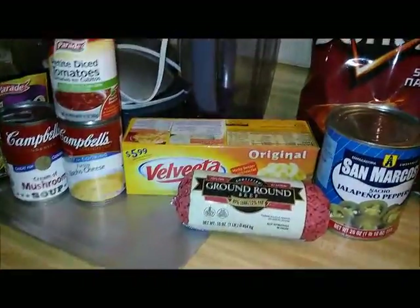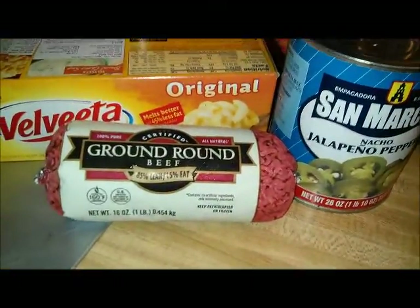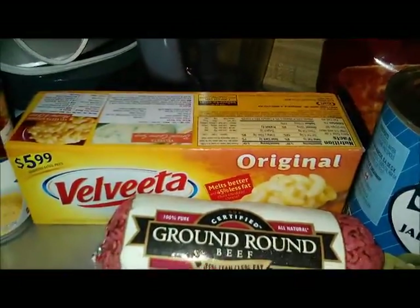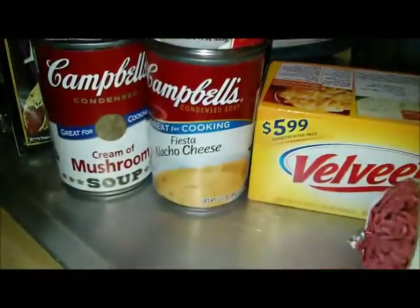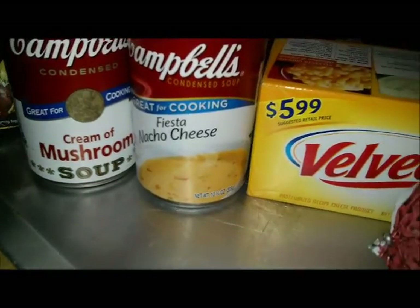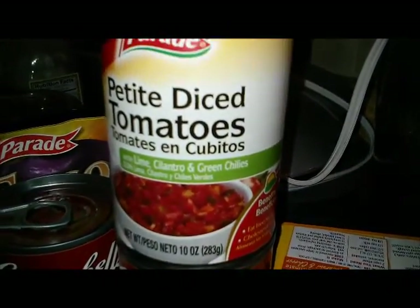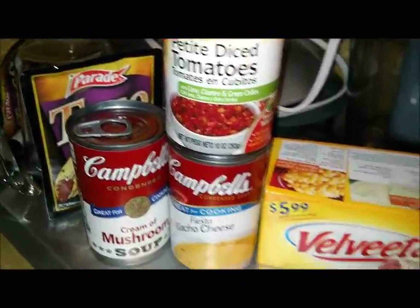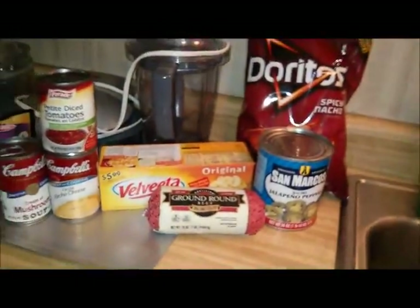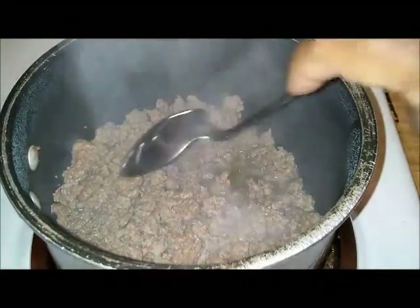What I use for my beef nachos: Doritos — spicy Doritos — a pound of ground beef, some Velveeta, got some peppers over there, I use a cream of mushroom, nacho cheese, and some Rotel or diced tomatoes, and some taco seasoning. Let's get started — the first thing I do is brown my ground beef.